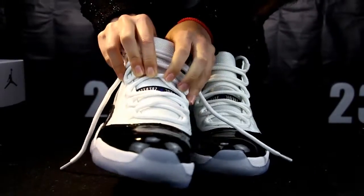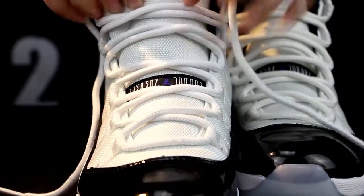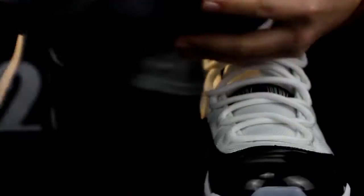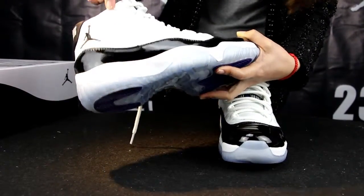As for this part, you can see there is a Jumpman. See this part — there is one, two, three, four, five, six eyelets.